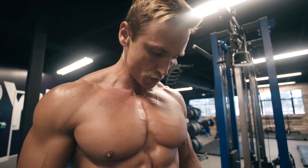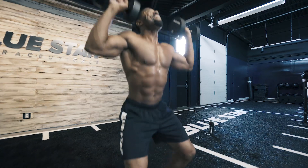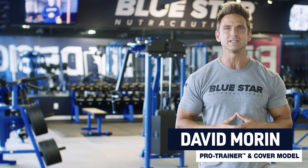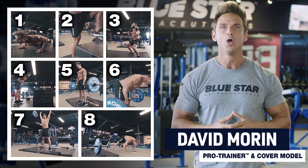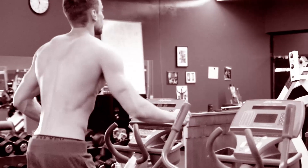Cardio sucks. If you really want to burn fat, you need to build some lean metabolic muscle to crank up your fat-burning metabolism. David Morin here with Bluestar Nutraceuticals and today I'm gonna run you through a fat loss complex workout that will completely replace the old boring cardio sessions from your past.